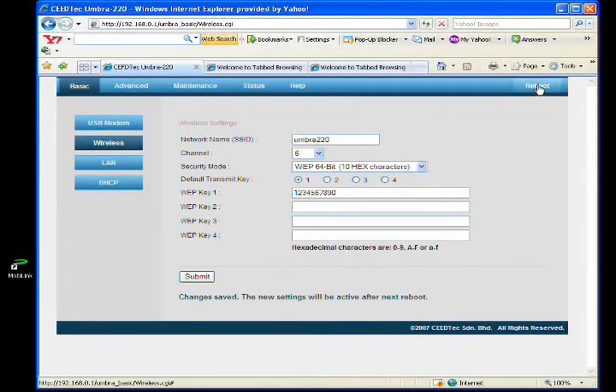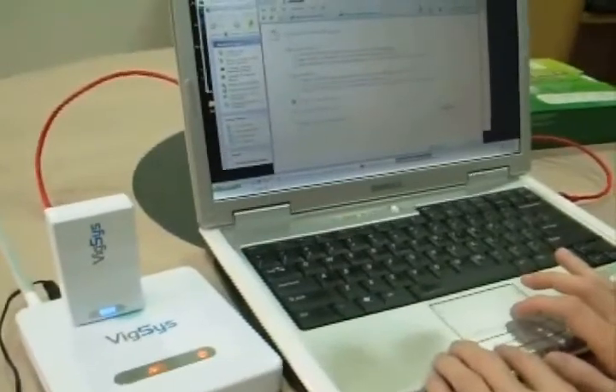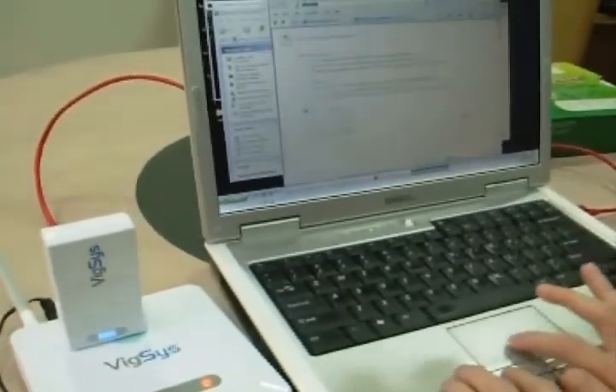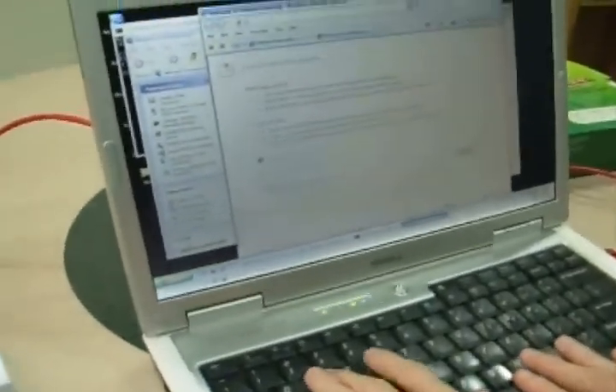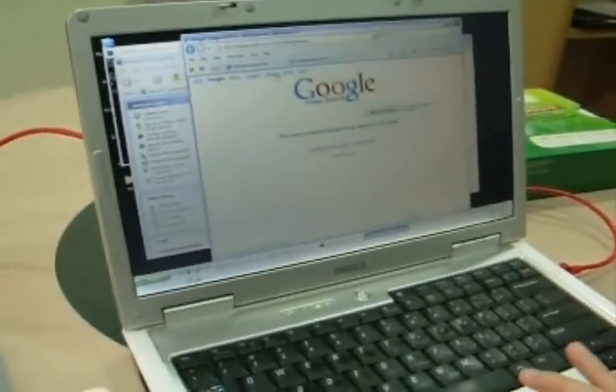So we reboot the device now. After the reboot, let us try to access the web page. We are connected to the internet and able to access the web page.